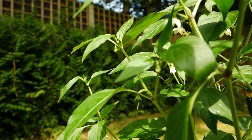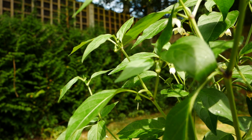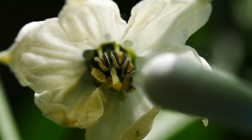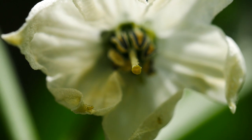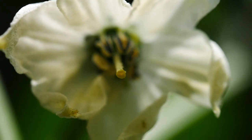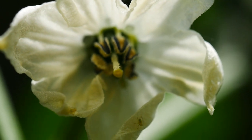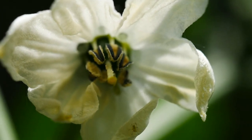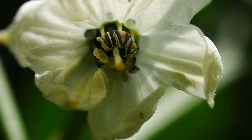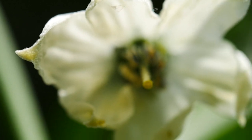I'm going to switch to the macro lens to give you a better indication of what we're trying to do. On the outside, that's the stamen — effectively the male part — which is the part that produces pollen. Right in the middle, that's the stigma. Essentially what you want to happen is get the pollen from the back of the flower to land on the stigma, and what happens then is it pollinates the flower and turns it into a nice chili pepper.